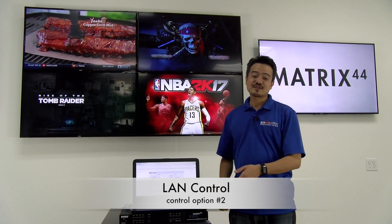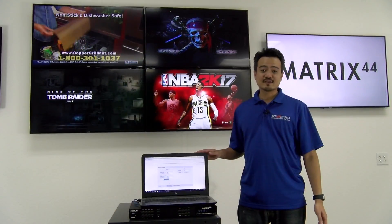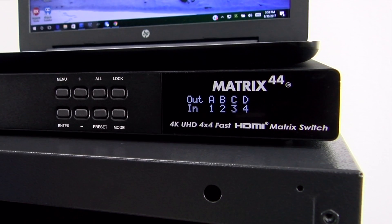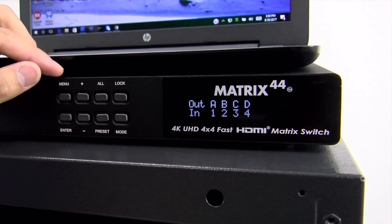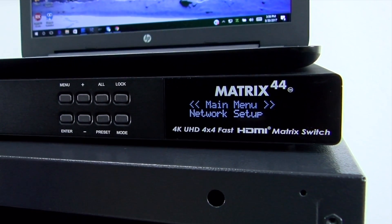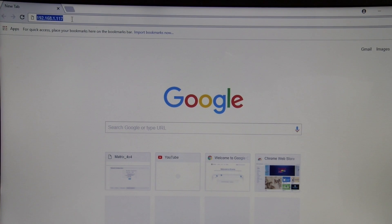Now let's move on to the LAN control. The Matrix 44 has a built-in web server with a hosted control GUI, which allows for easy setup and operation without having to access the front panel of the Matrix. Connecting was super easy — all we had to do is connect the laptop and the Matrix 44 to our network using Ethernet cables. After we have both connected to the network, we'll first have to obtain the IP address. You can get the IP address by going to the menu of the Matrix 44. Once you're in the menu, use the plus and minus buttons to scroll until you see network setup, hit enter, then scroll until you reach your IP address. Let's go ahead and input our IP address into the web browser.